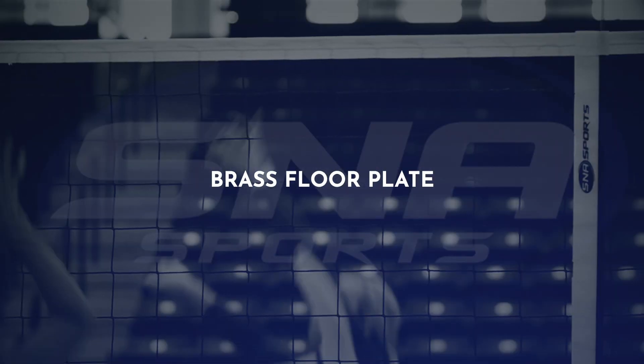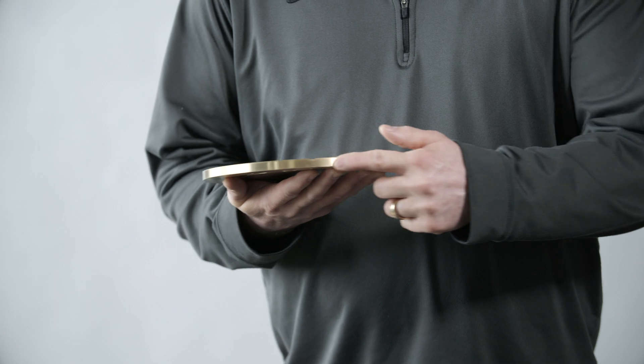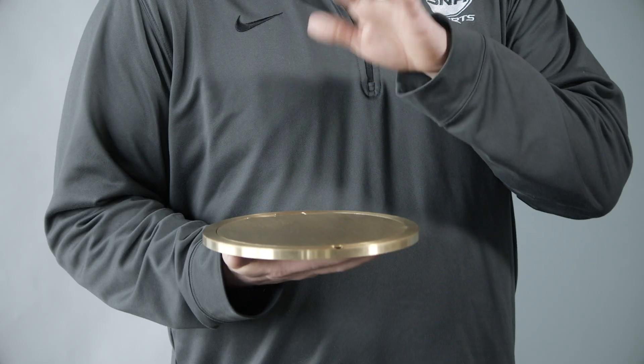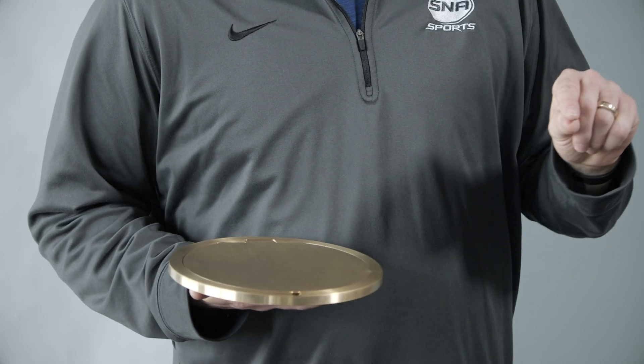If you're in the market for new covers for your gym floor, I highly recommend you look at our brass floor plates. They're three-eighths of an inch thick, eight-inch diameter of solid brass. They're very heavy, so you can dribble a basketball across them and the plate won't jump open on you like some of the thinner plates could.